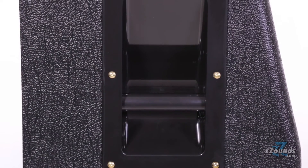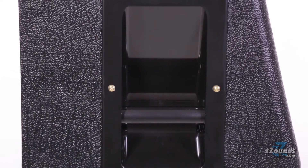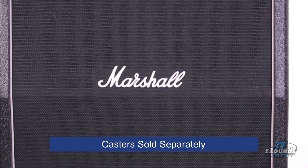Each side of the cabinet has recessed handles for easy transport. It also has sockets on the bottom for use with casters.